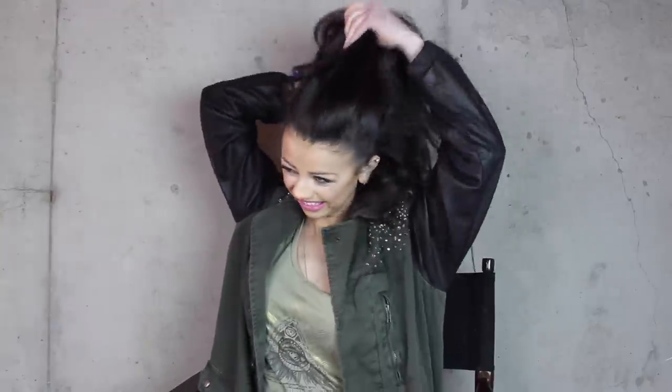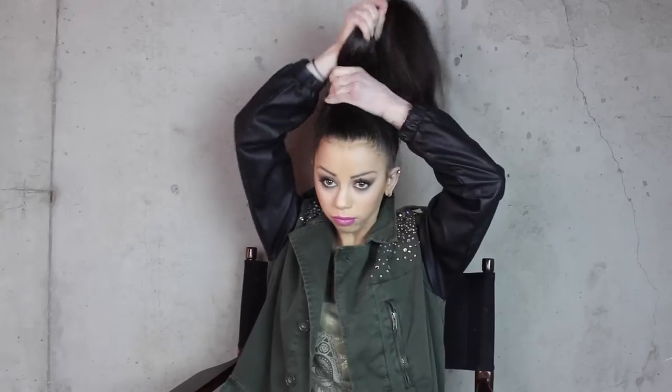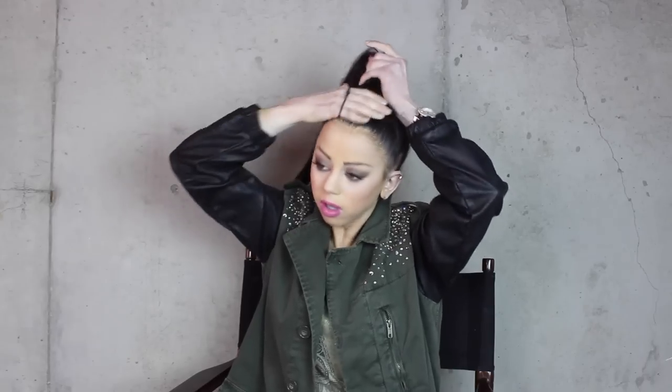Extra hairstyle tip time! So I know I told you guys I was going to tell you how I made my hair shorter at the beginning. I thought this would be fun because if you have medium-length hair like me and you want a change, why not see a way that you can make it look short without the permanent change? So what I do is I make my hair into a high ponytail just like this.